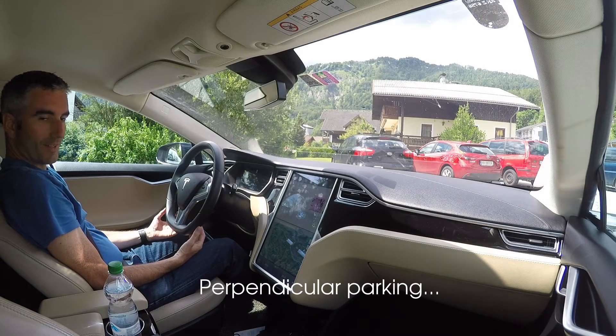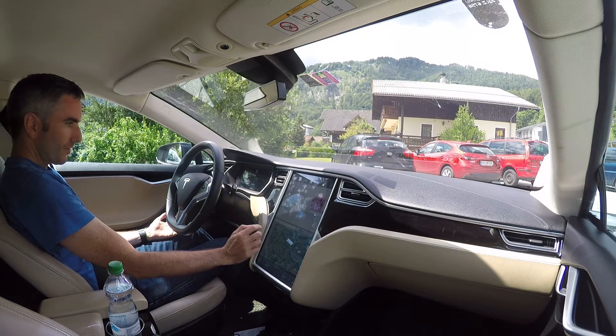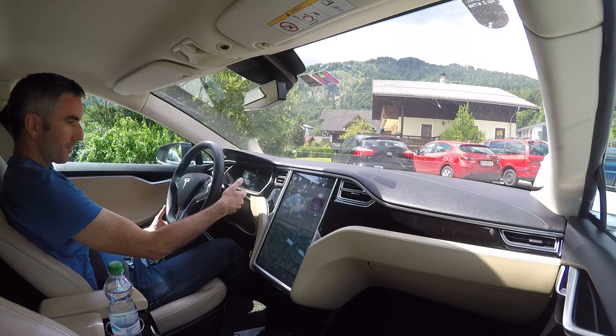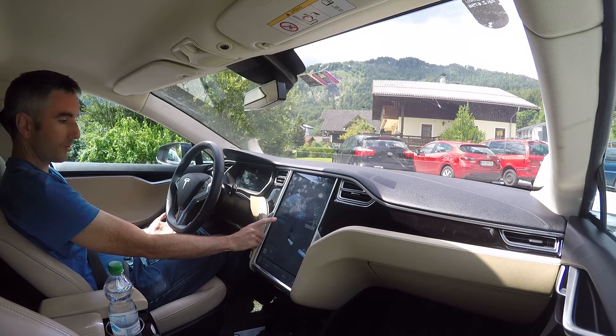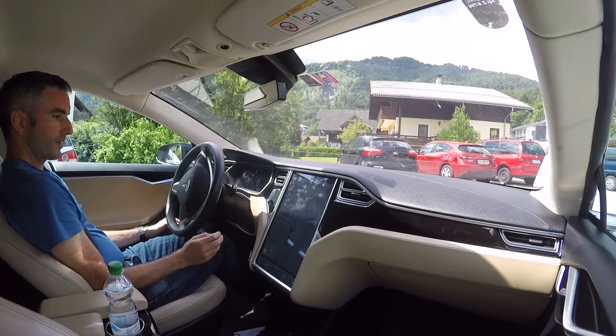Let's demonstrate the perpendicular autopark. I've just driven past the parking space on the left, a little P comes up on the dashboard, and I just put the car into reverse. Autopark ready. Now if I just press start on the touch screen, then it should do its thing.